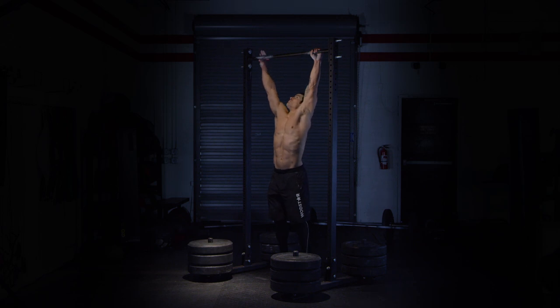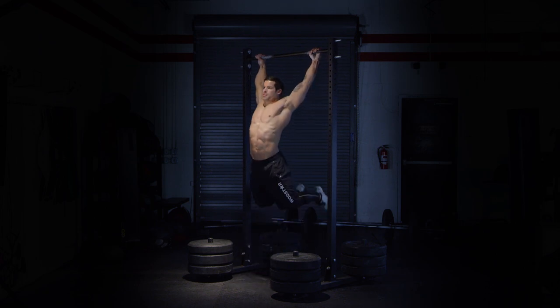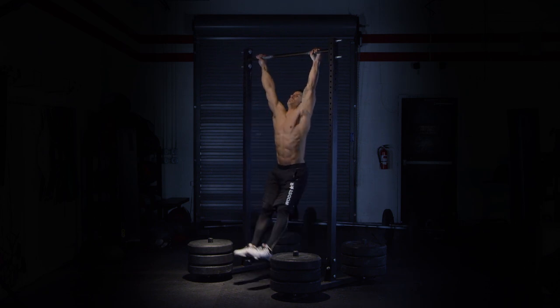Begin in a dead hang from the pull-up bar with hands just outside the shoulder. Initiate a kip swing by opening and closing the shoulders.